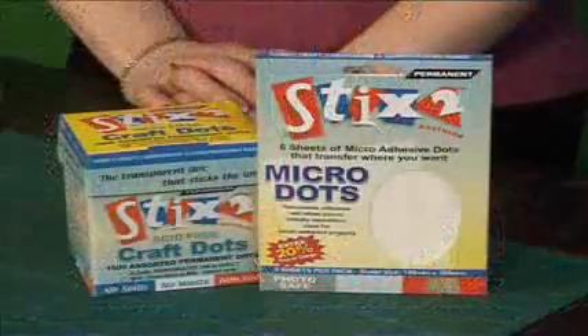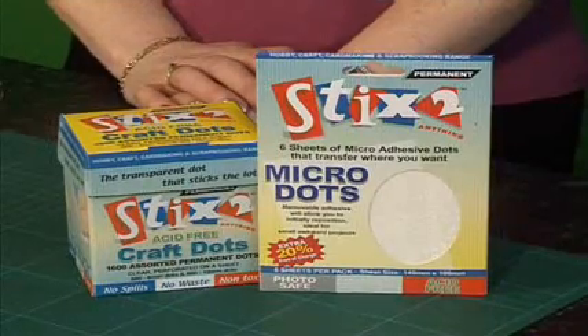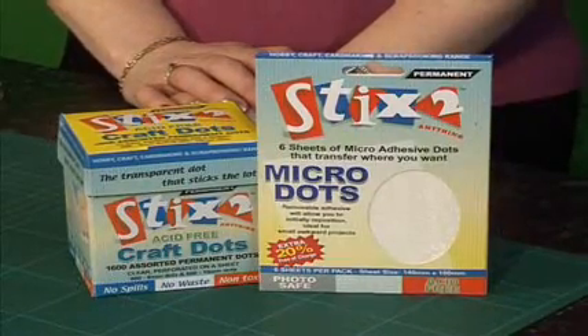When would you normally use the micro dots — is that when you wouldn't want to use an ordinary or wet glue? You can use them on so many different applications: card, papers, some vellons too, but test first because some are very thin and you can sometimes see the micro dots. The thing about both the micro dots and craft dots is just how incredibly sticky they are. You're not going to get a card that dries out and falls to pieces after sitting above the mantelpiece for a length of time. Once it's stuck, it's stuck.